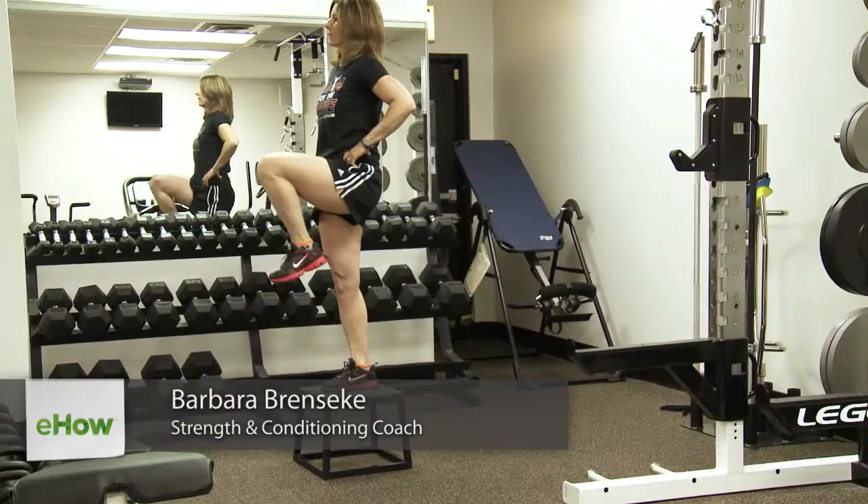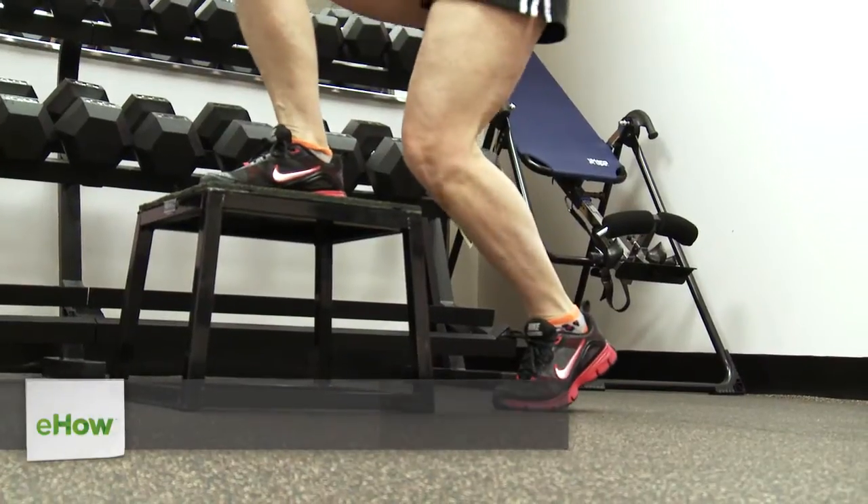Hi, my name is Barbara Brantsecki and I'm from Train for the Game on Long Island. Today we're going to talk about dumbbell exercises for cyclists.